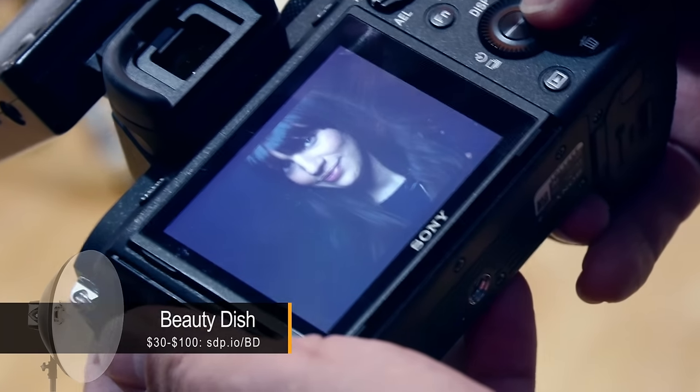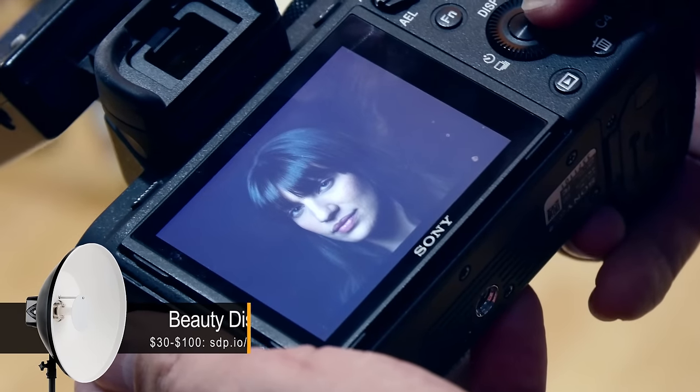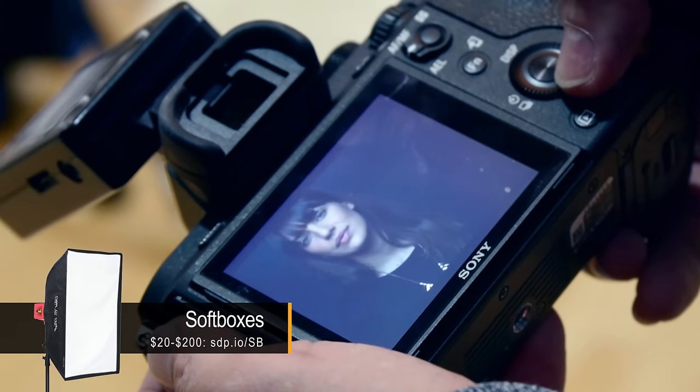You'll see a lot of differences in pictures that have nothing to do with it being a beauty dish or a softbox — so much of it is the distance of the light to the subject and the size of the light source, as well as the model's expression, how she's holding her head, and all that tends to matter more. For me, the biggest difference between the beauty dish and the softbox is just ease of use. Beauty dish is much easier, but the softbox is better for large groups.